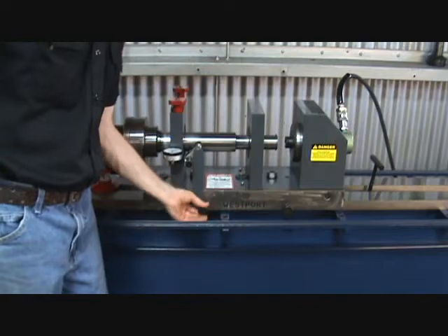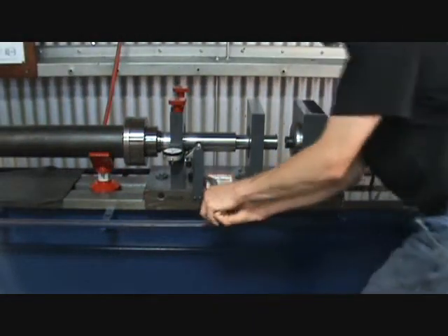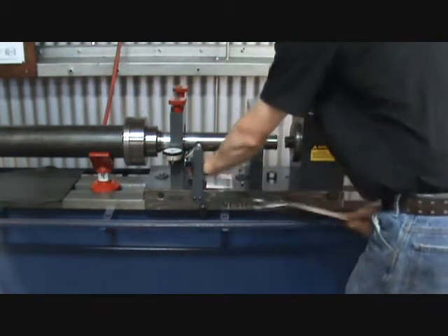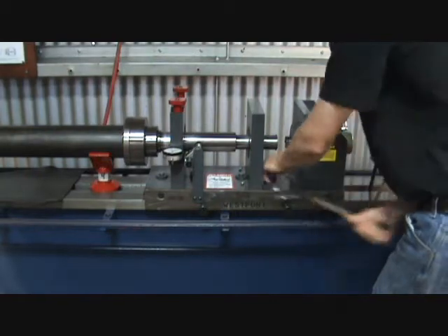After pressing in the first end, release the pressure from the hydraulic foot-pump. Then loosen the hand knobs and the lock-down bolts. Always retract the spindle to its original starting point.